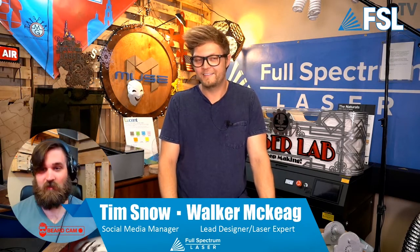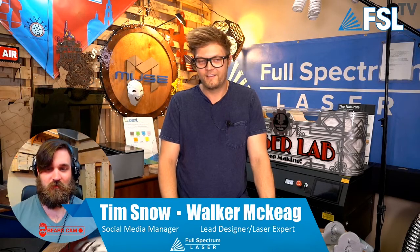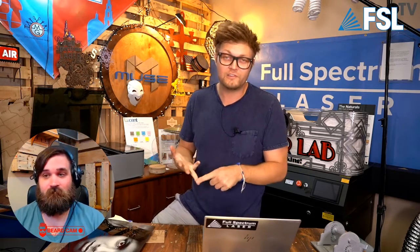Why do you look so red today? Did you get a sunburn? I did not get a sunburn. I was messing with filter settings. Well, you look jolly — like a young Kris Kringle. You're a couple months early. Anyways, guys, today we're talking about all the Muse family because the Muse family has grown.